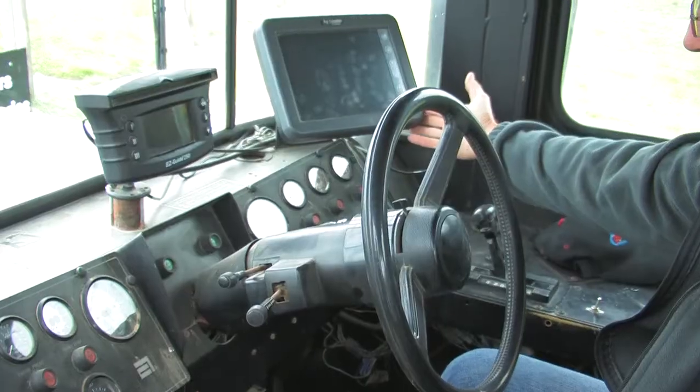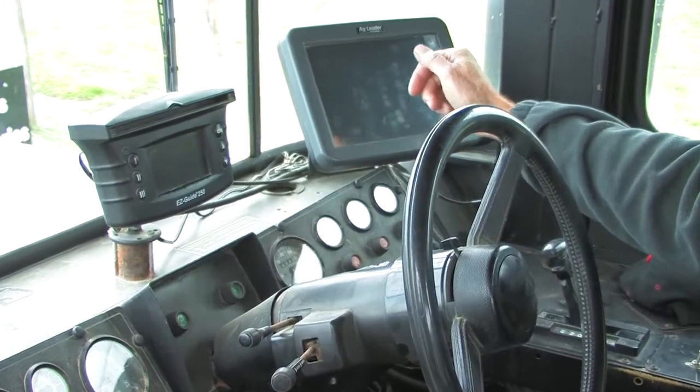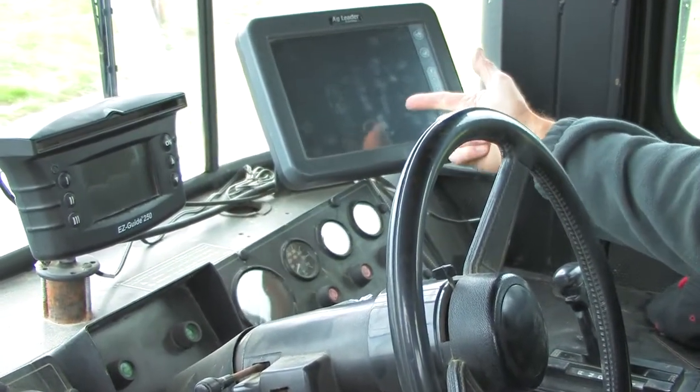Most of these machines have electronic controls and the bulk density of the material is programmed in — the spreader width, speed, and application rate are all programmed in. Initially it's going to take a little bit of trial and error to get the rate correct, but once you have it recorded it's pretty much a constant for that particular machine that you can use year in and year out.